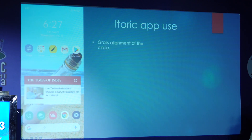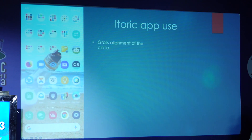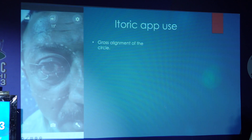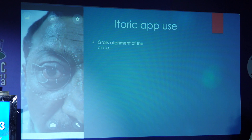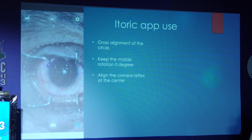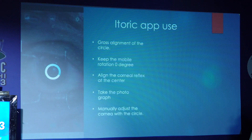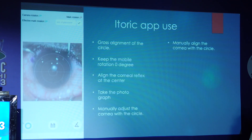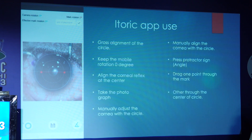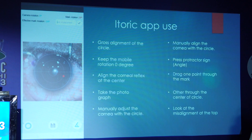The smartphone app is available on both Android and iOS platforms — this is a gyroscopic assisted marker. Once the app is open, if we rotate the camera to 0 to 180 degrees, the camera rotation is shown on the topmost portion. Keeping the mobile rotation at 0 degrees, we align the corneal reflex at the center, take a photograph, manually align the cornea within the circle, then press the protractor sign at the right bottom, drag one point through the mark and the other through the center of the circle. The red lines through the mark should be at the limbus — not beyond the limbus, not on the cornea. The mark should be as thin as possible.